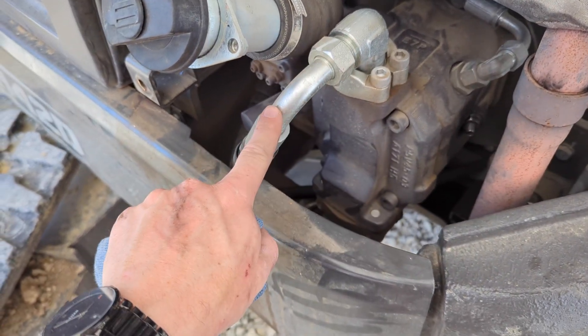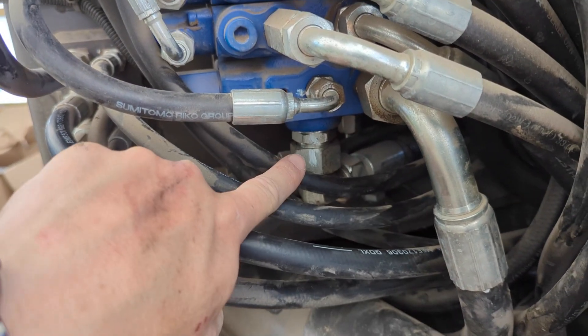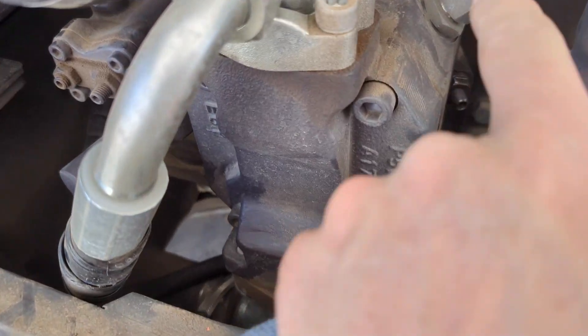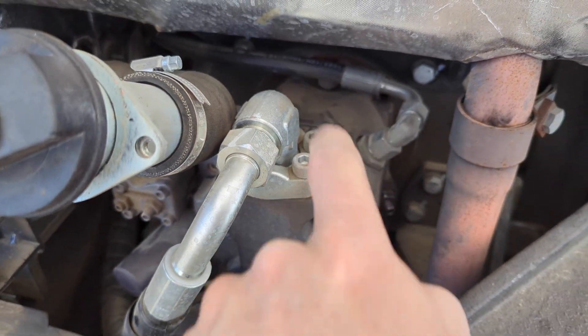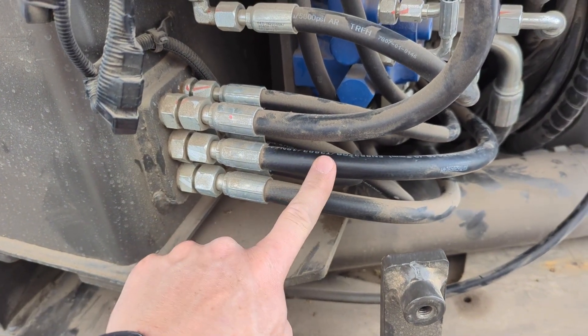The main pressure line coming off the top of the pump goes here into the bottom side of the valve. This line right here coming off the pump goes right here back into the tank — so that would be your case drain from your pump.